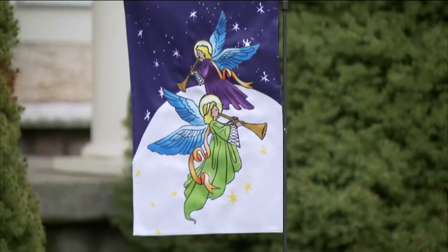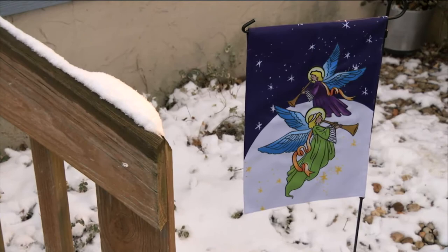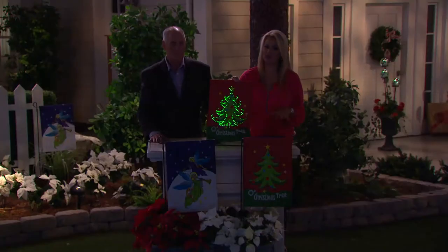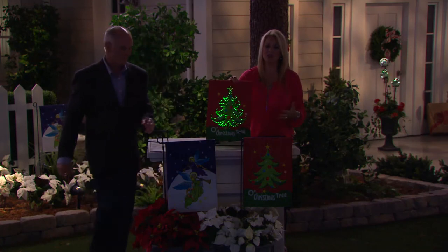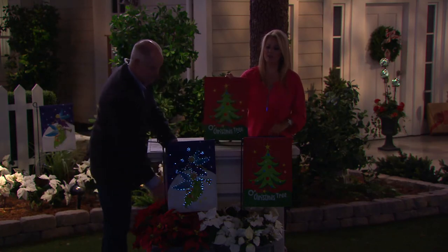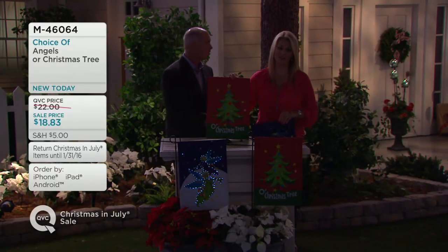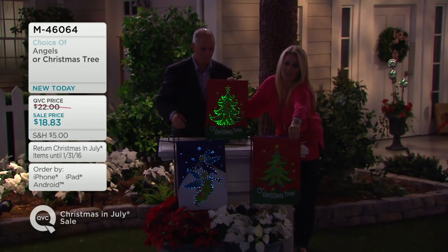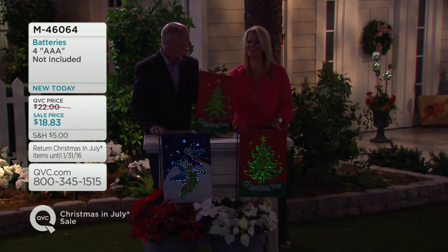We all know we have some crazy weather here in Pennsylvania. What a great gift to give to someone too — if you're looking for something for someone who has everything, maybe your next-door neighbor or a loved one, this is a gift that will definitely keep on giving. A little bit of motion sets it off and it's not something you have to turn on — that's the greatest thing.